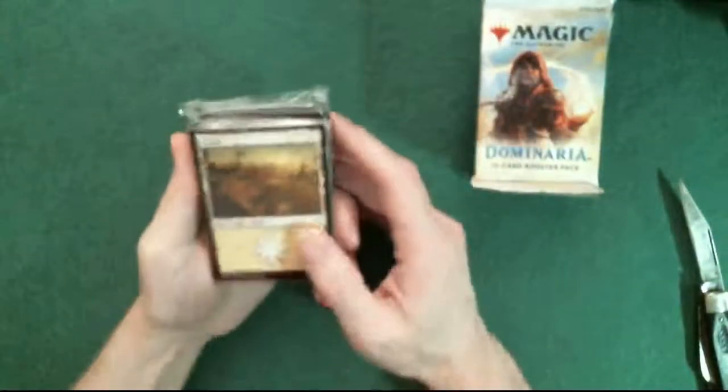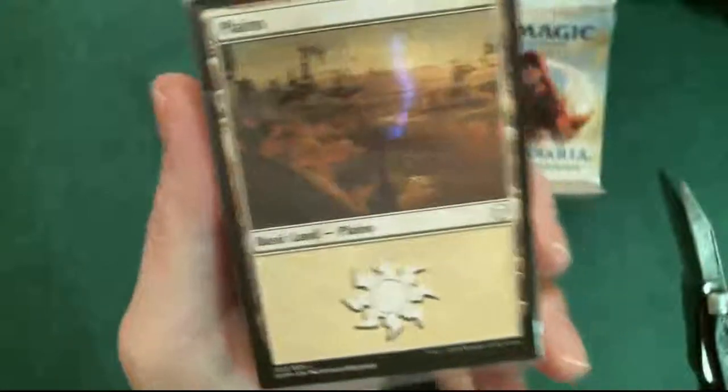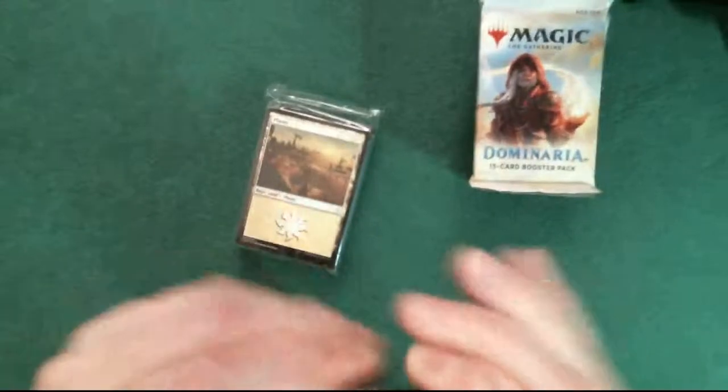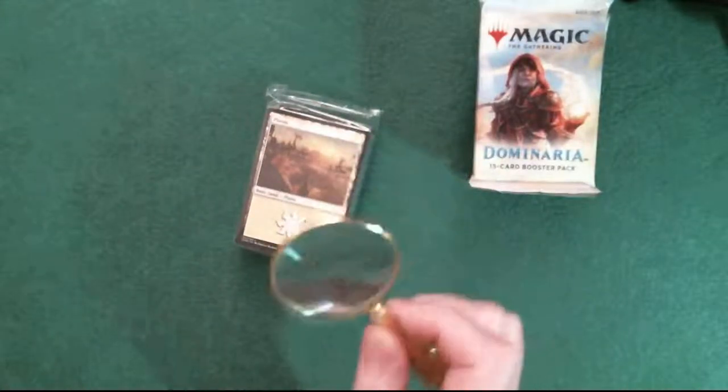I want to do something different this time - I'm going to open up the land pack because I really like this art. Let me put this knife away so I don't lean on it and cut my arm open. Let's get a magnifying glass so that I can actually read the names.